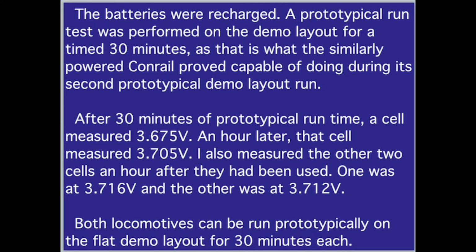The batteries were recharged and a prototypical run test was performed on the demo layout for 30 minutes, as that is what the similarly powered Conrail proved capable of doing during its second prototypical demo layout run. After 30 minutes of prototypical run time, a cell measured 3.675 volts; an hour later, that cell measured 3.705 volts. The other two cells measured 3.716 volts and 3.712 volts one hour after use. Both locomotives can be run prototypically on the flat demo layout for 30 minutes each.